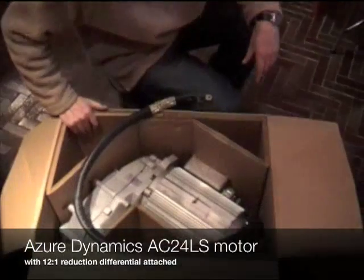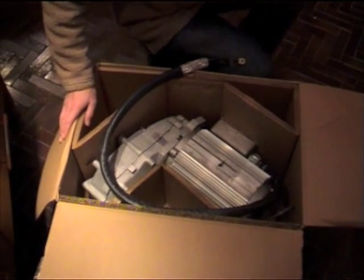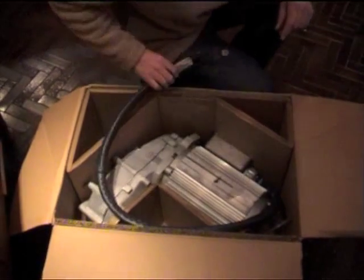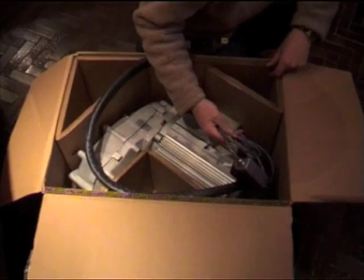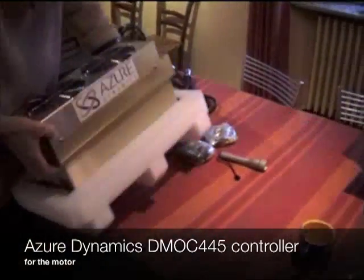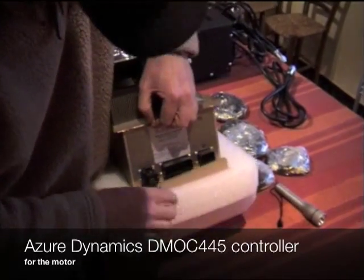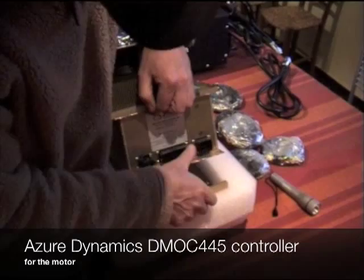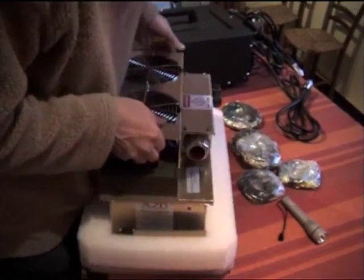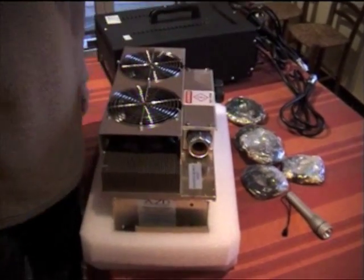This is the GeoDynamics AC24LS — the LS is a little bit longer than the standard 24. That's combined with the 12-to-1 reduction gearbox. The half shafts go in either side of the bottom here, and that connects through to the controller. This goes into the wiring harness to help manage the motor. This is the controller — also from GeoDynamics. That's a beautiful piece of kit. You can see it basically sitting there waiting to be mounted. Connectors in there for the control harnesses, with cooling fins to keep it all under control. The motor goes in here and your DC power supply goes in there. It's a really professionally built piece of kit.